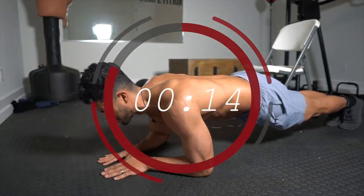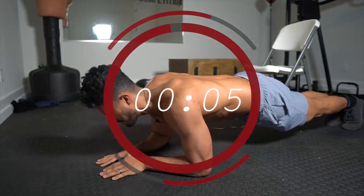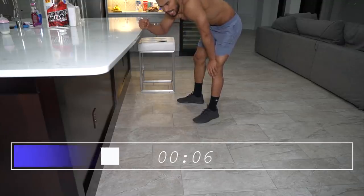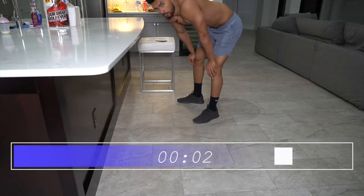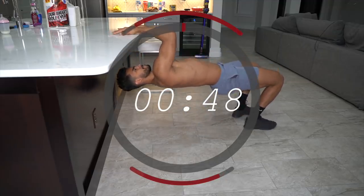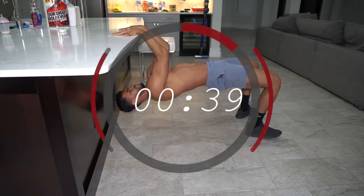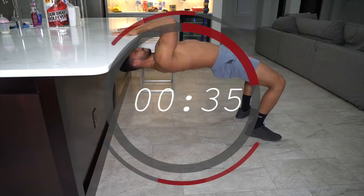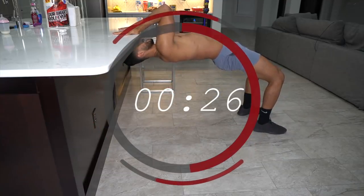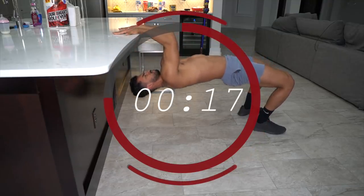I want to quit so bad — I'm on fire. Rest. Holy crap. Alright, for this next one you're going to need a counter, a ledge, or a table — somewhere you can put your head underneath. We're going to do arm curls with a counter or table. At this point your arms should be blasted. Going for 50 seconds. Really want to contract on top. Careful — if your arms are already giving out, it's better to rest than to slip up.